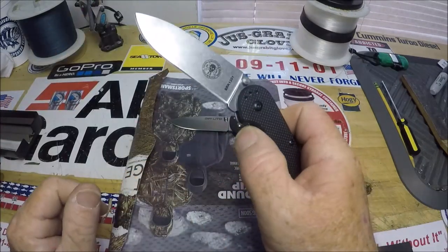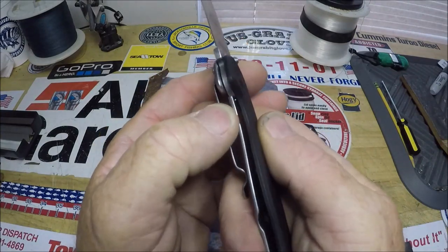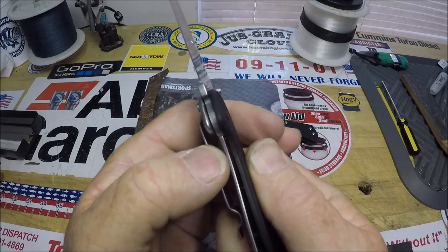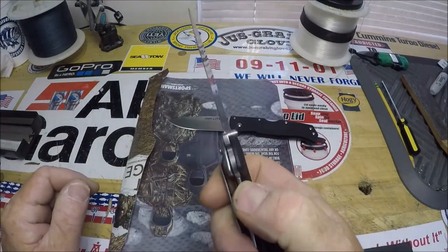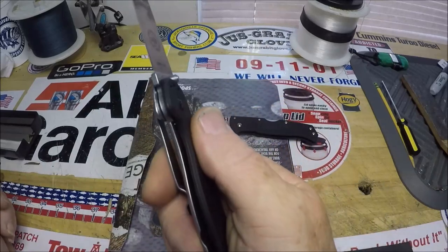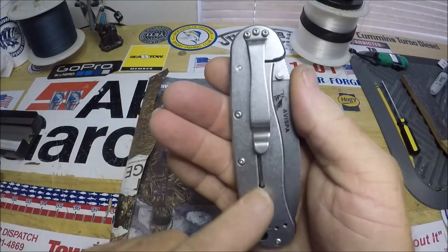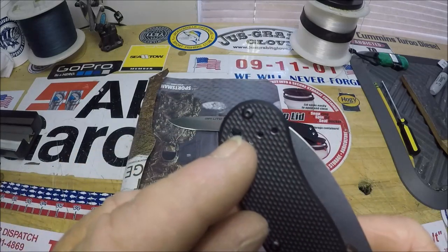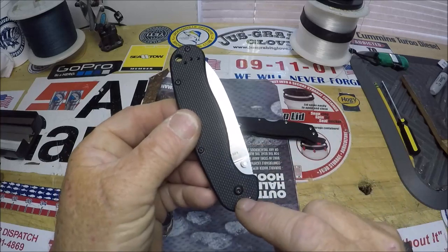Very short to get in there with the thumb to close it, but very smooth. Good lock-up. I like how the liner literally goes in to at least half the blade — I can make it go the whole blade by pushing it over. Stainless on this side, nice pocket clip, and a large place to put a lanyard. You can put the pocket clip on any of four positions depending on what side you want. This is a very nice knife.